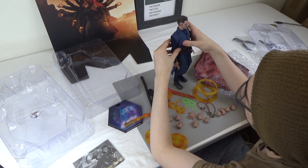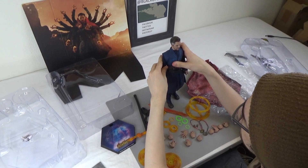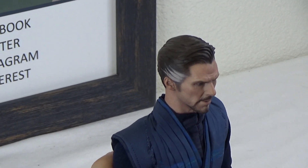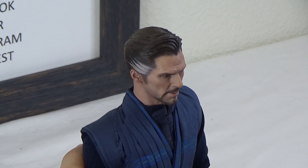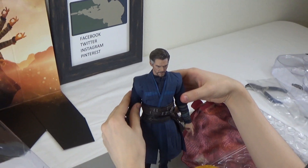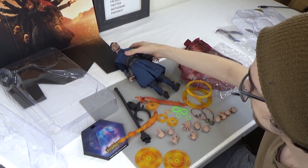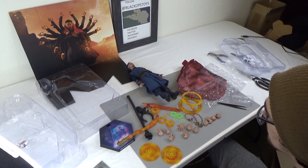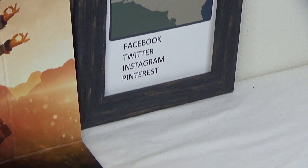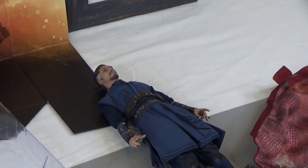Just a great figure — and the head sculpt is just so great. Hot Toys really nails the likeness; Benedict Cumberbatch in Doctor Strange has the gray hair and is middle-aged, and they nail those older and middle-aged head sculpts. They're amazing, really great with the weathering and skin details. If you liked this video, you can follow us on Facebook, Twitter, Instagram, and Pinterest. Let us know in the comments how you like to pose this guy, and hit the notification bell to be notified of more awesome content.